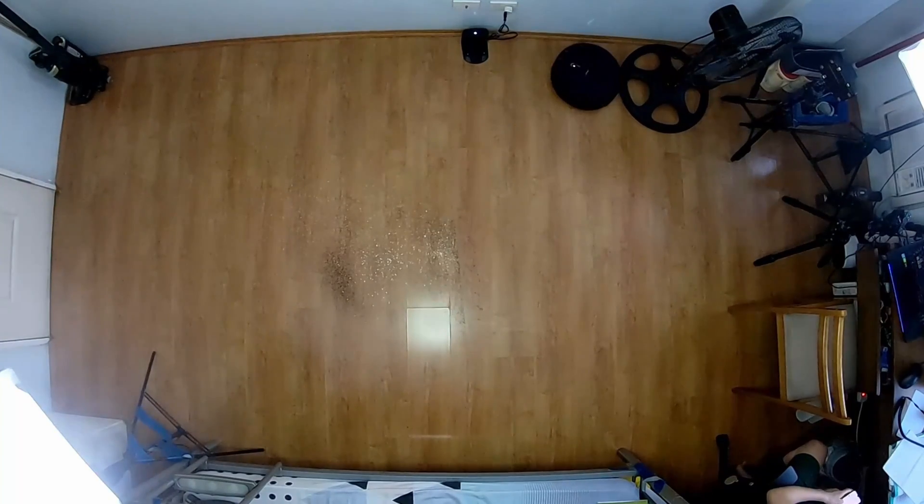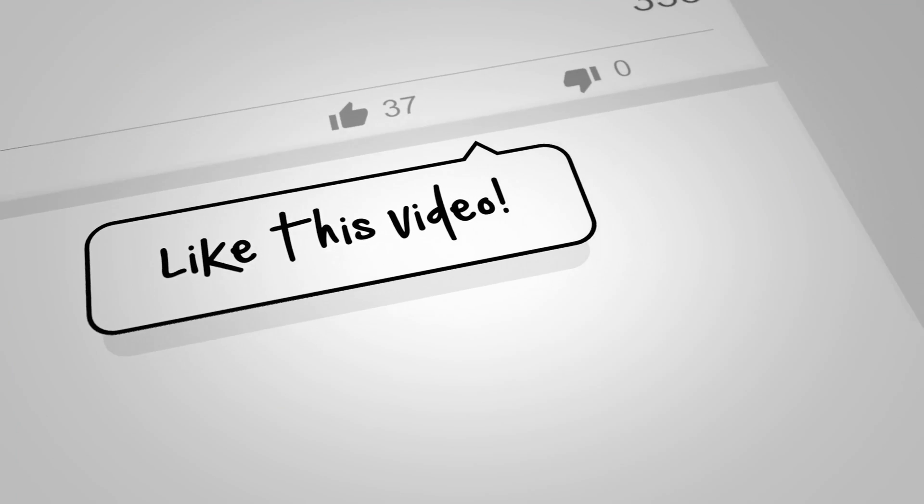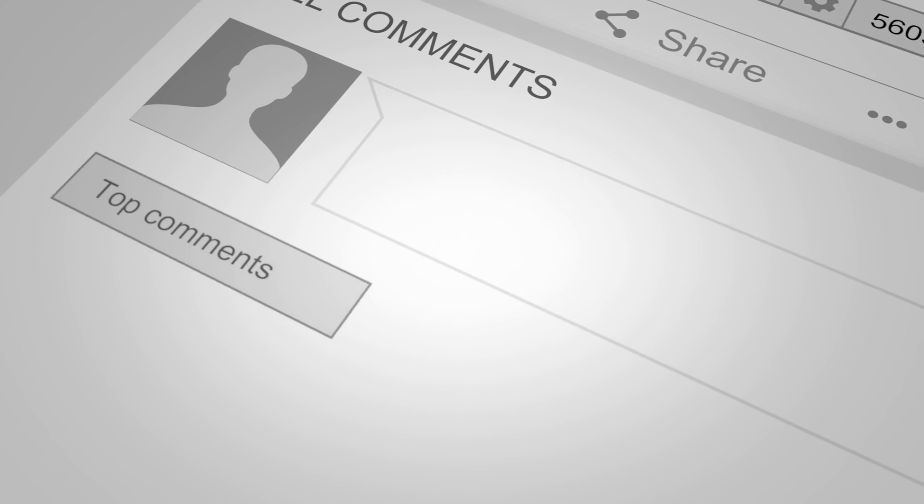If you have any questions about the Roborock E4, please leave them in the comments section and I'll answer them as soon as possible. For more information along with a review on my blog, please check the links below. Don't forget to like and subscribe if this video was helpful. Thanks again for watching and I'll see you in the next video.